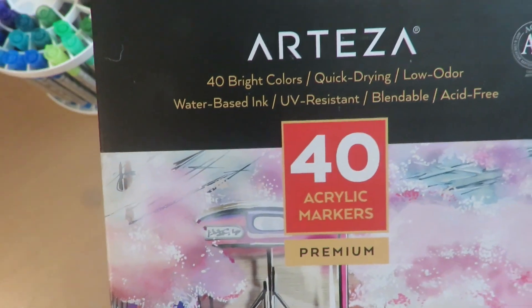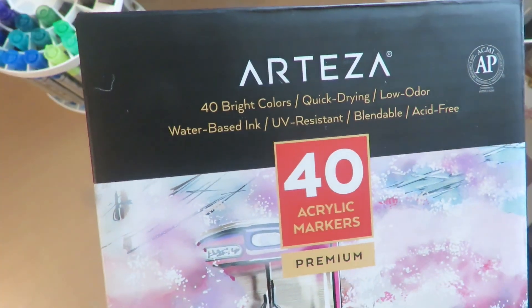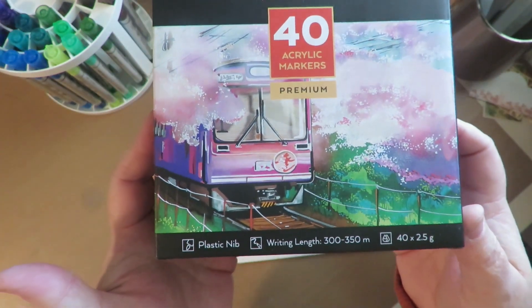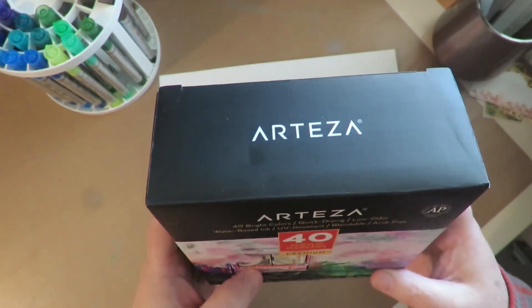This is the 40 color set of bright colors: quick drying, low odor, water-based ink, UV resistant, blendable, acid-free — the Fine Point acrylic pens by Arteza.